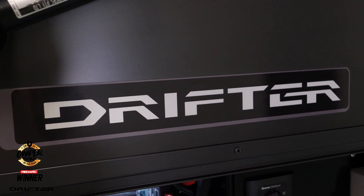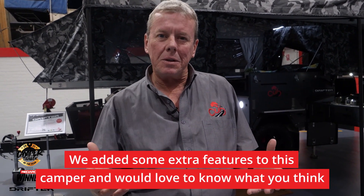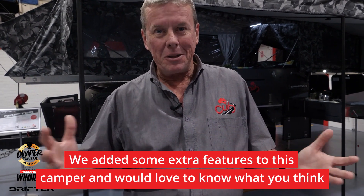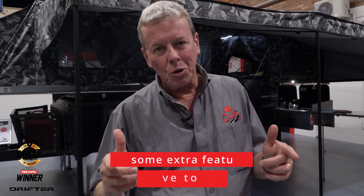The walkthrough I'm about to give you is a little different to our usual one, in that what I'm going to explain is the different options that we've fitted here. They're not all available at the moment, but some of them will be. What it allows me to show you is the way that CUB as a manufacturer, from the ground up, can customize a camper to your needs.